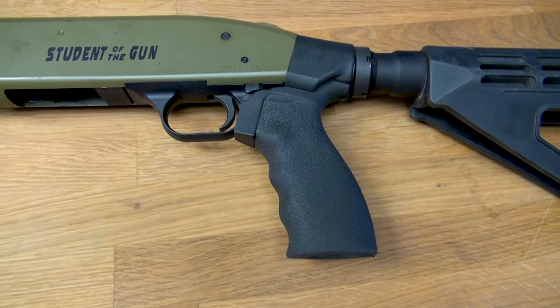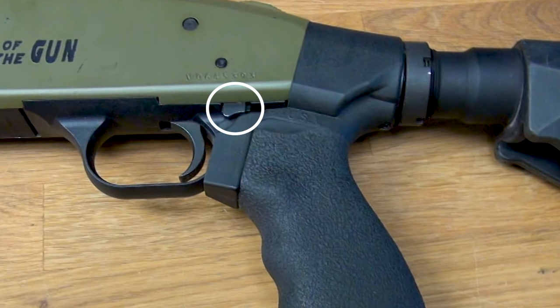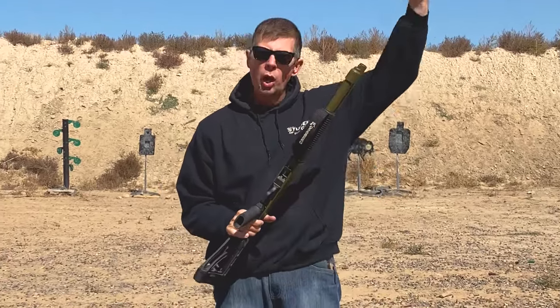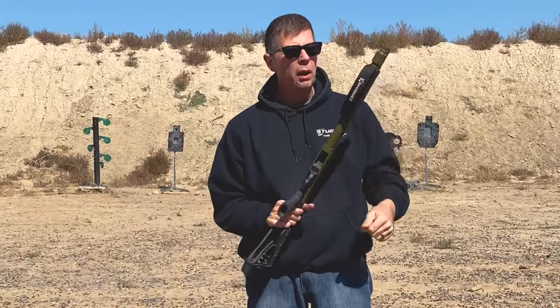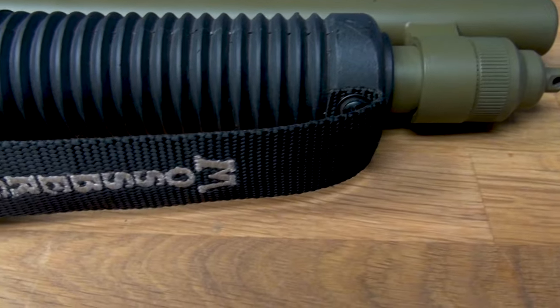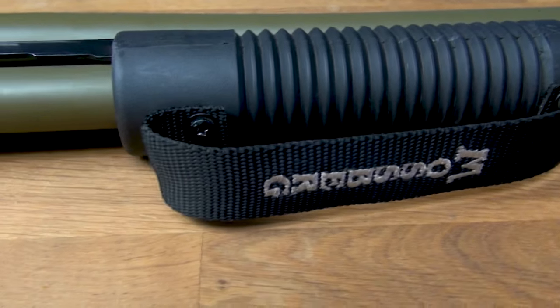The slide release is located in the normal spot for a Mossberg pump shotgun, right there. This is actually very nice. The strap — if you had a long gun like a traditional 590, you might not care about the strap. But since this does have an extra short barrel, putting your hand in the strap is probably a really good idea. That's something they started doing several years ago.